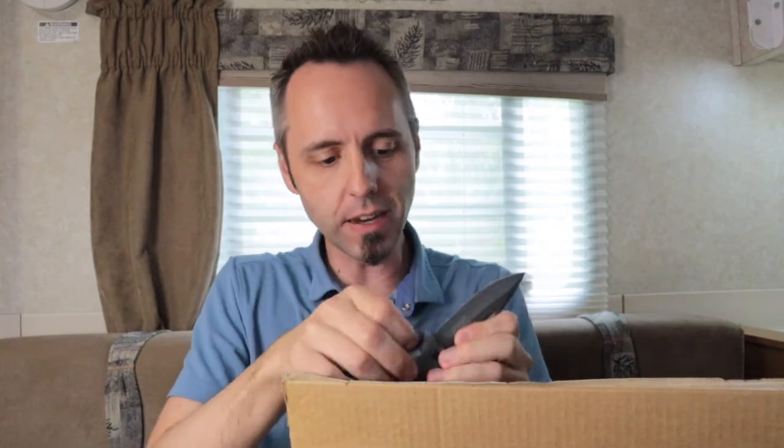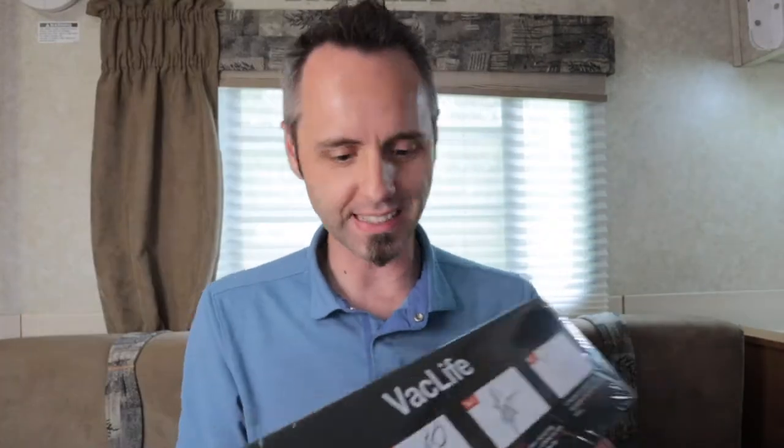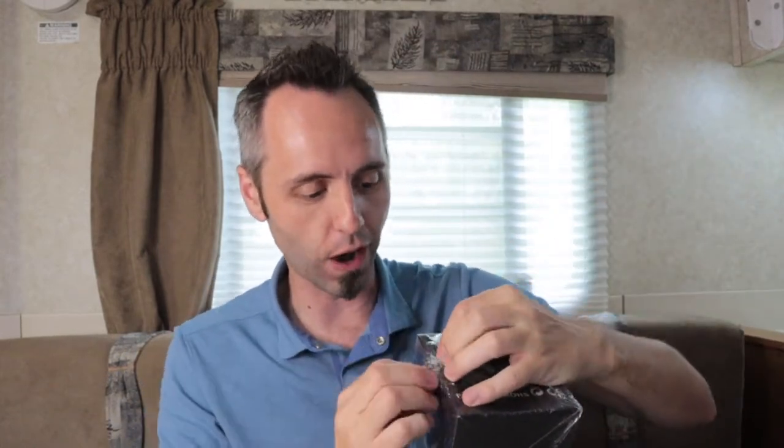Another cool thing about it is that it has a rechargeable battery. One thing that I've seen on floor vacuums before but never really in a handheld vacuum is that it has a little LED light on it — like some cordless drills have. So I thought this would be perfect for whenever we're out traveling, going to the beach or something, and we can clean up sand. That's the biggest thing for us. So I want to see if this is the best handheld vacuum for a car.